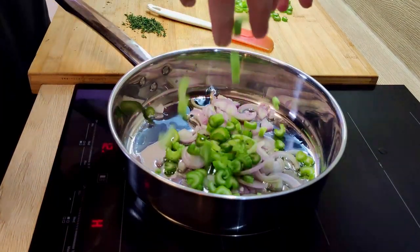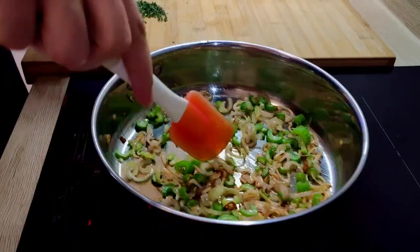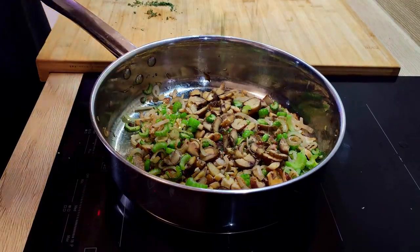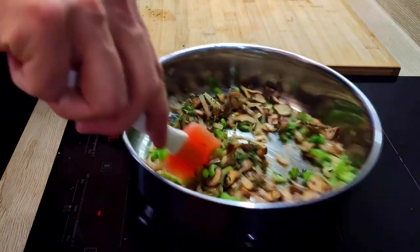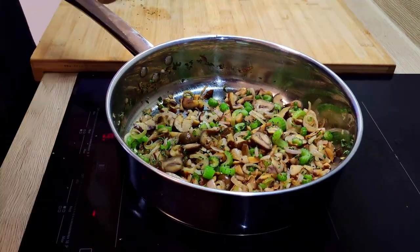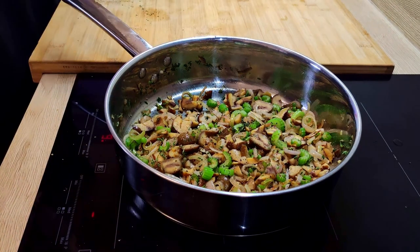Start with vegetable oil, shallots and celery and give them a bit of color. Then I put chestnuts and thyme in. Season it with salt and pepper and roast it for a few more minutes.